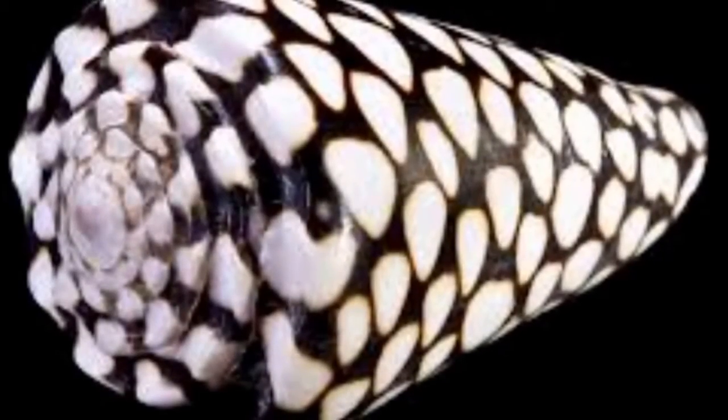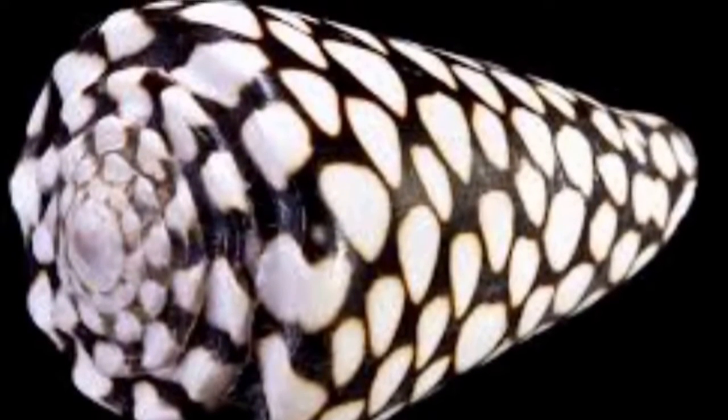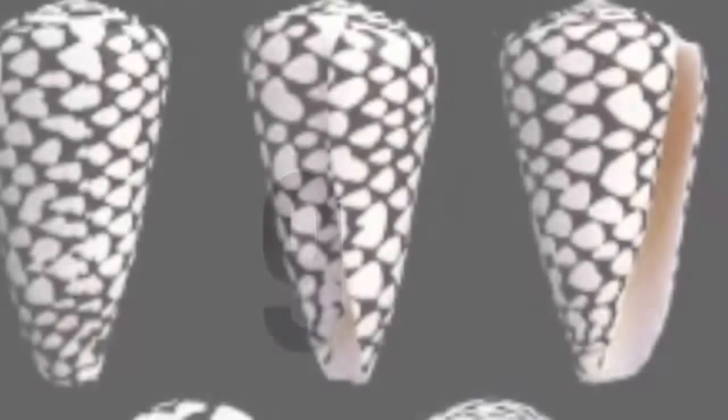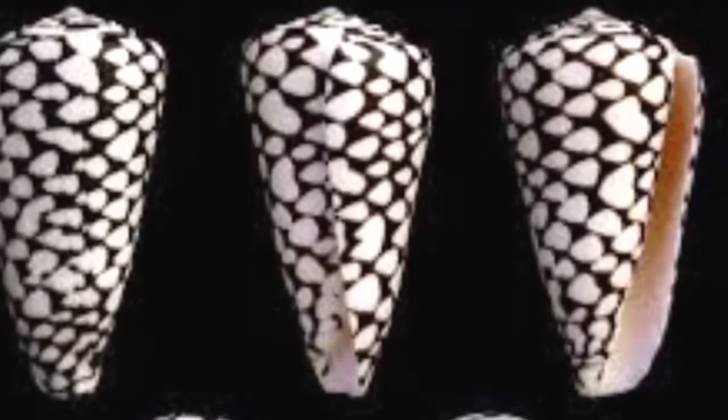It is found in the Indian Ocean, the Bay of Bengal, and the western area of the Pacific Ocean. They vary in size between 30 and 150 millimetres.